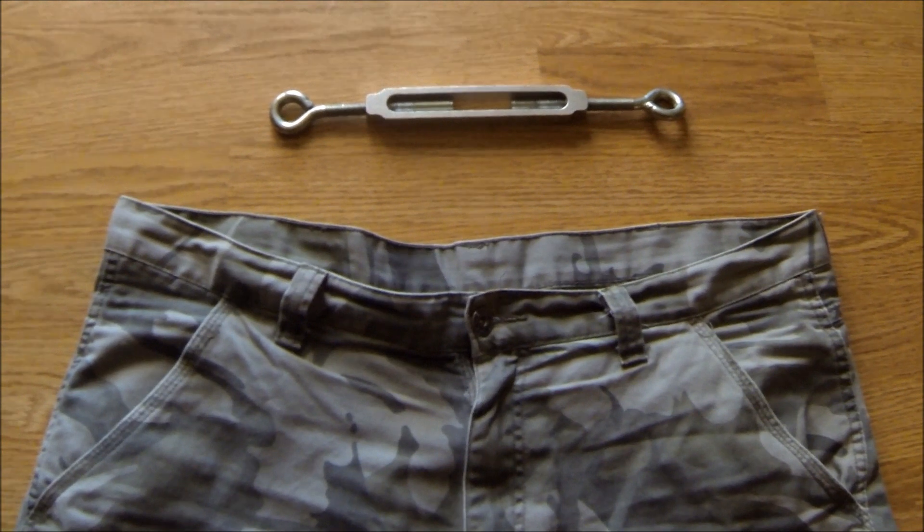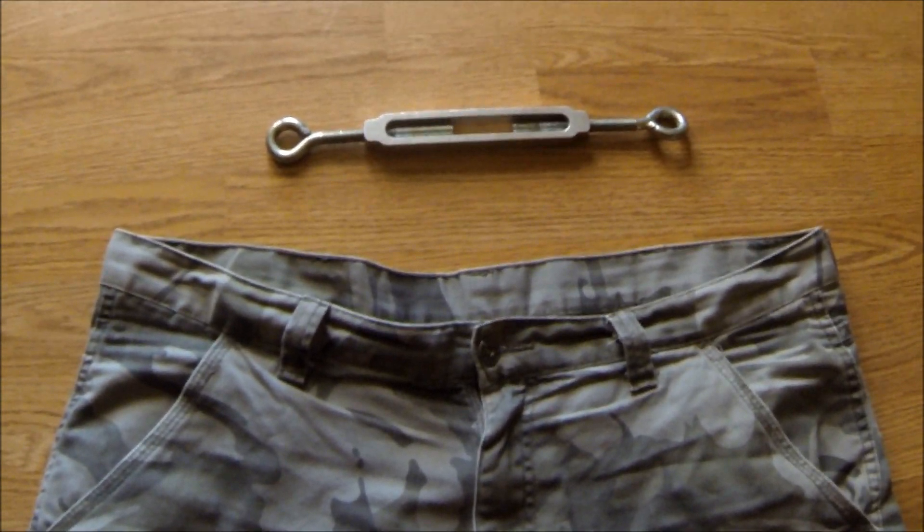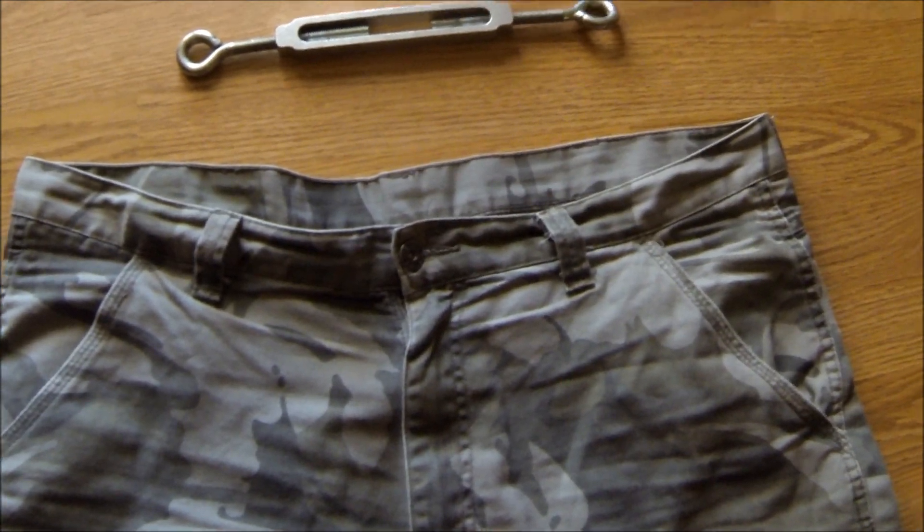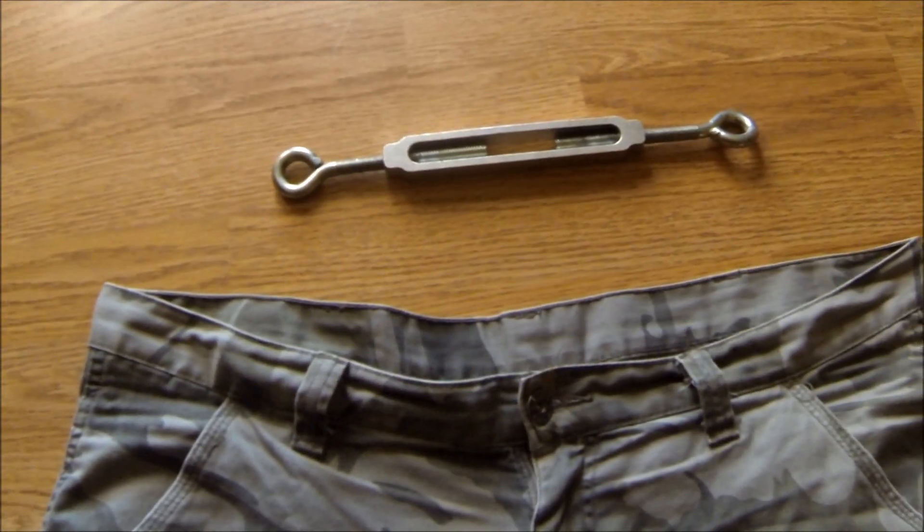So we're going to give you a demonstration of how to build one of these pants stretchers. This will work on blue jeans — obviously this is some Wrangler cargo pants — but no reason it won't work.